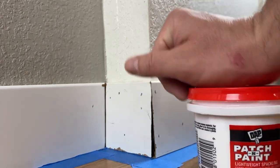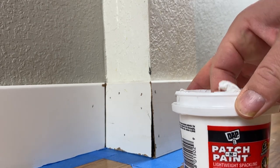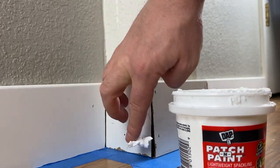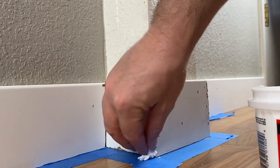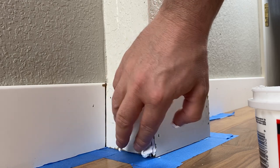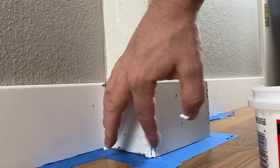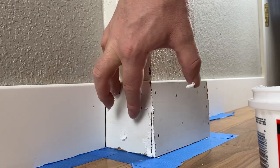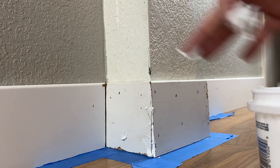First thing I'm gonna do is open up my spackle, then I'm just using my finger and getting a generous amount and really start filling the gap. I want to get a good amount in there so it fills in the crack. Then we'll do the same thing on the nail holes — just put a little dollop on the nail holes and fill them up.